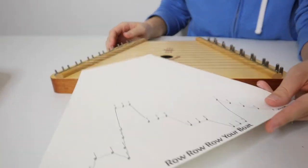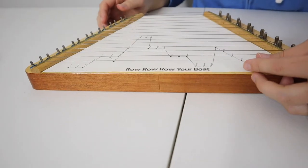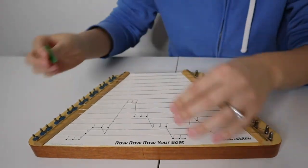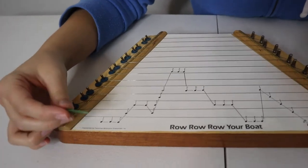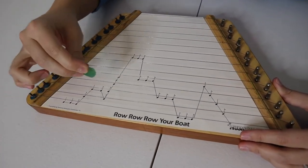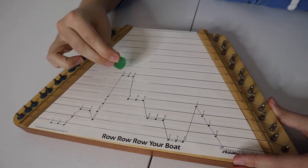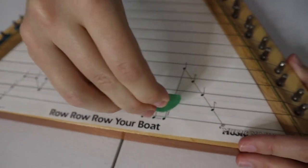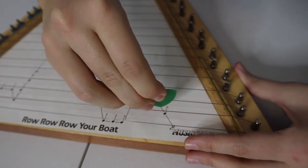For demonstration's sake, I'll go ahead and show you how it works. I just picked a song — this one is Row Row Row Your Boat. You just slide it in here; it fits perfectly. Then you use your little pick and just follow along, picking right where the bottom of each note is. I'll just start here. [plays Row Row Row Your Boat] Pretty simple and straightforward.